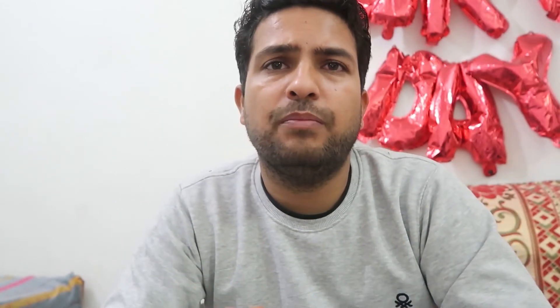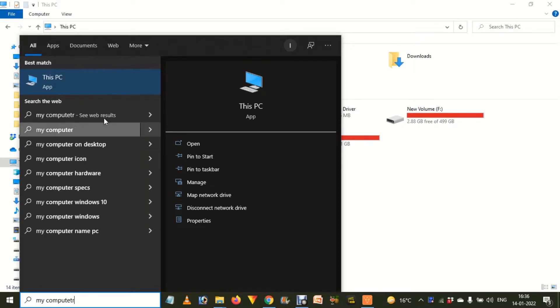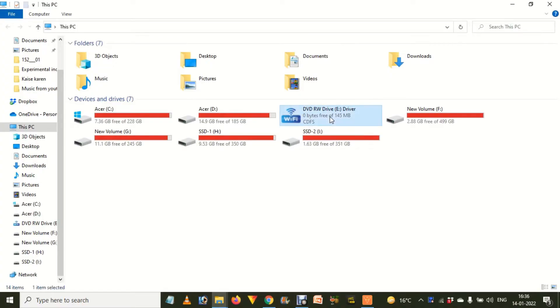Press Windows key + E to open the My Computer section. If that's not working for you, go to the Start button menu and open Computer or My Computer from there. You will find the DVD or CD-ROM drive listed there.